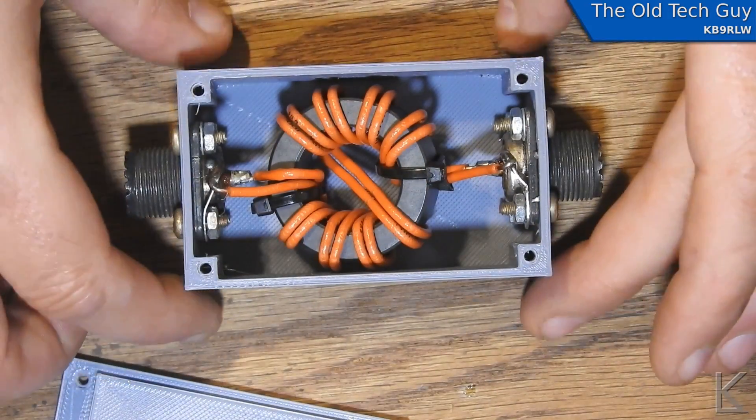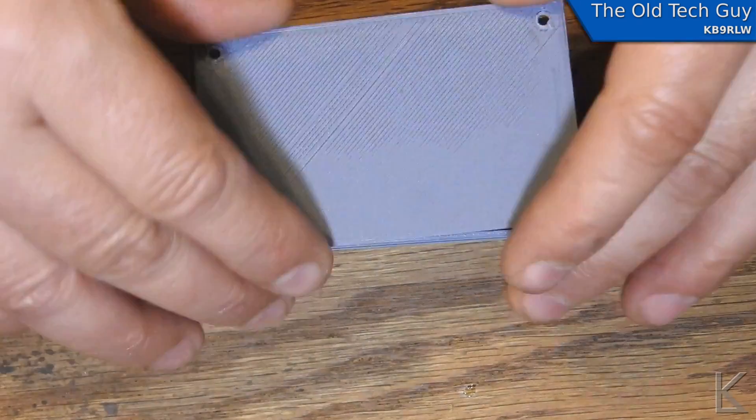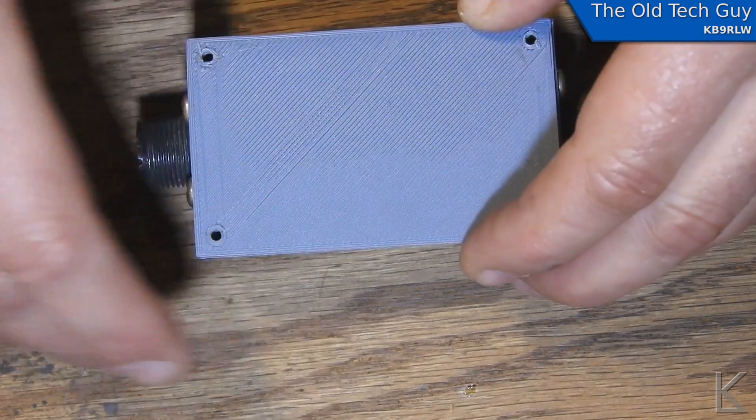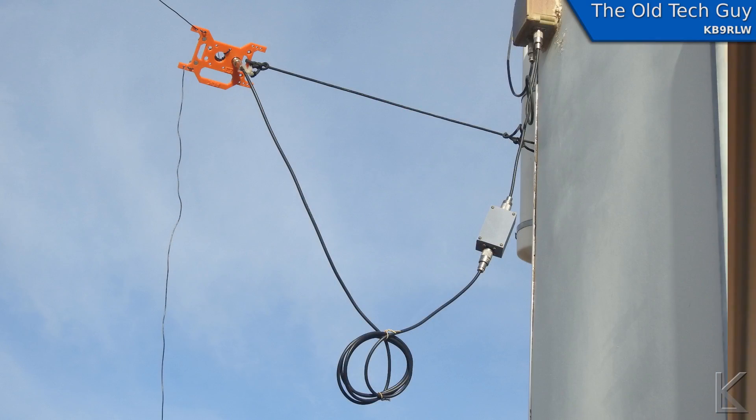Okay, there we go — common mode choke with the proper core, or at least the core that matches what I'm using in the other antenna. All I've got to do is put the box back together, hook it up, and we'll see how it does. Now that I've got my choke updated, I went ahead and put it in line with the EFHW, as you can see here. I also want to clarify: the doublet and the EFHW are both configured very close to the same — both inverted Vs, about the same height. The EFHW is just slightly lower on the mast, and I do have a ground rod and a counterpoise wire on the EFHW.